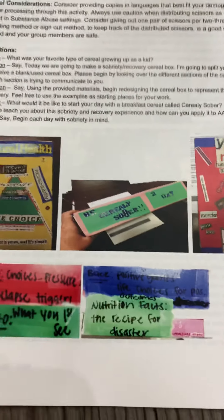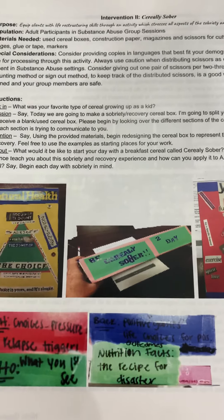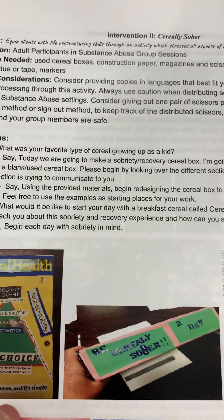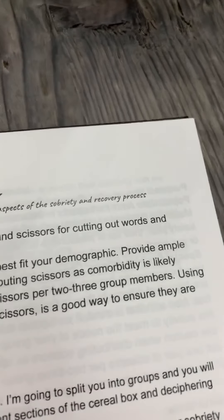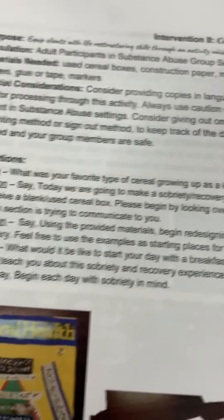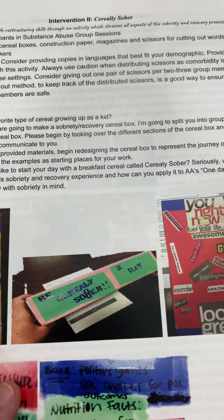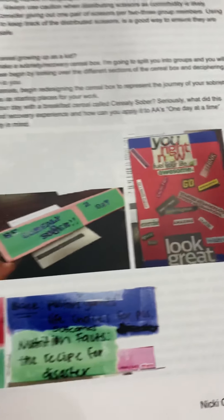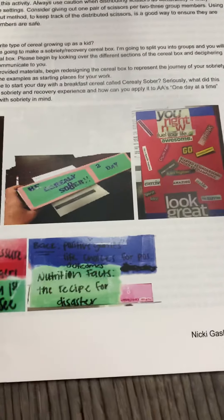Serial is Sober — I absolutely could not believe how these clients blew me away with their creativity. The purpose is to equip clients with life-structuring skills through an activity which stresses all aspects of the sobriety and recovery process. We start talking about cereal, I give out a cereal box, and they make a sobriety and recovery cereal box, labeling the different sides according to the instructions. They're really able to artistically formulate a plan — it's so cool how it turns out.